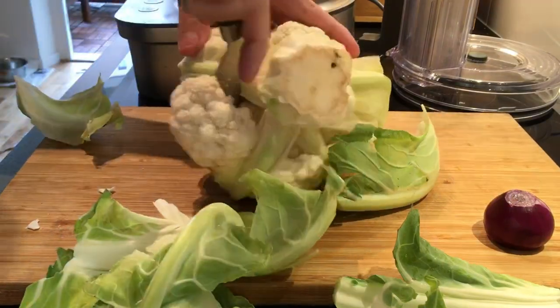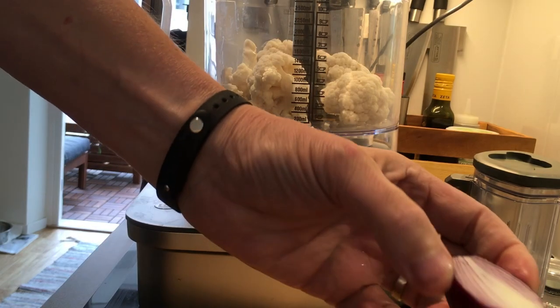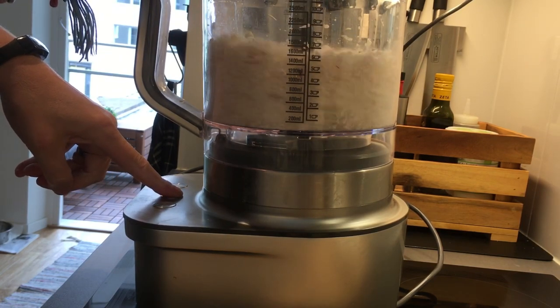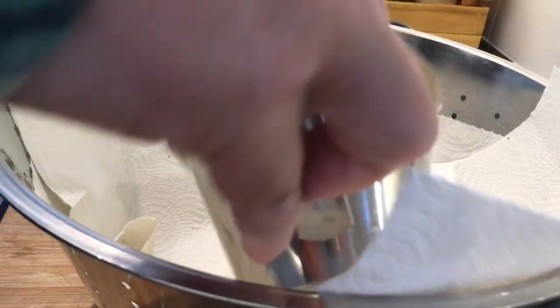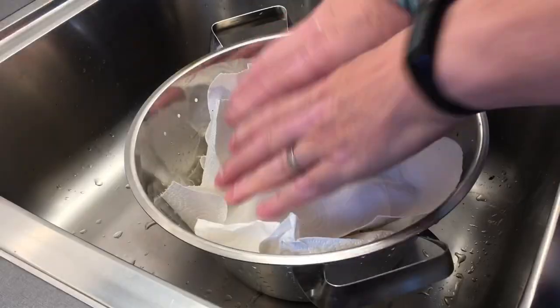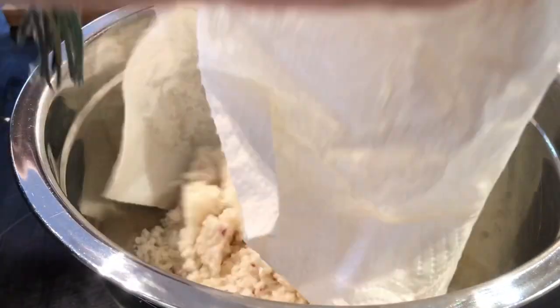Take the cauliflower and cut away enough to create one cup of grated cauliflower. I'm going to pulse this in my blender, together with an onion until it gets to a sandy consistency, as you can see here. Then putting it in a colander on top of a paper, another piece of paper on top, and pressing out as much water as possible from the cauliflower.